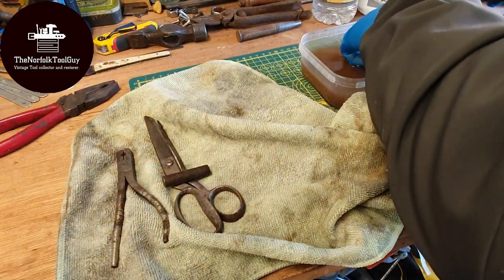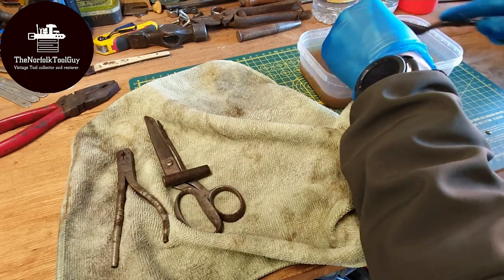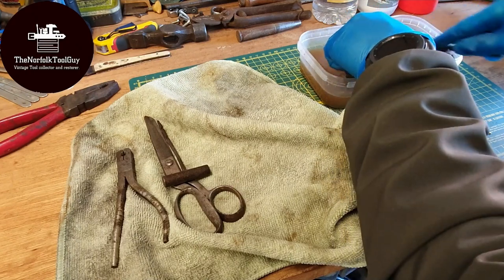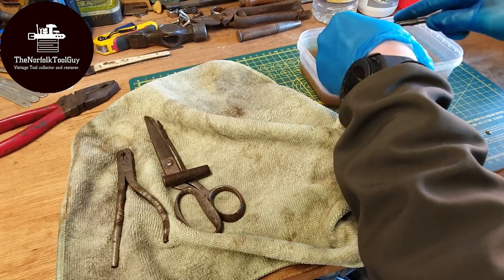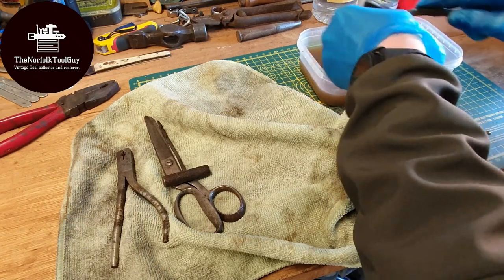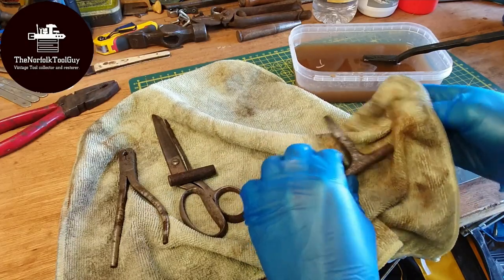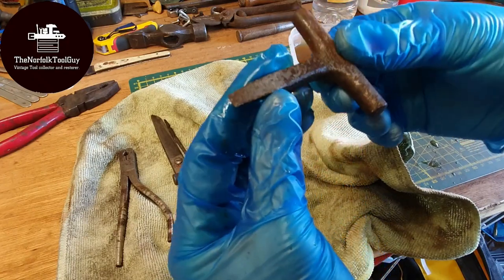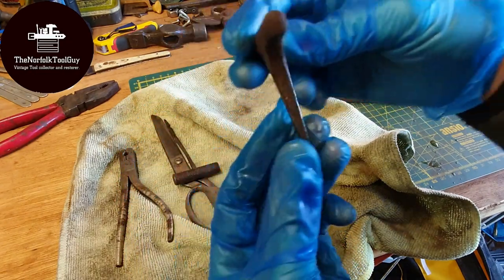Next we have this T-handle screwdriver, also from the previous tool haul — another prime example to throw through the vinegar. This one looks like it might have needed a bit longer to really eat into the rust, and I think it's going to be quite heavily pitted when done. No names at all, but it's a cool little piece — I've not seen one like that before.